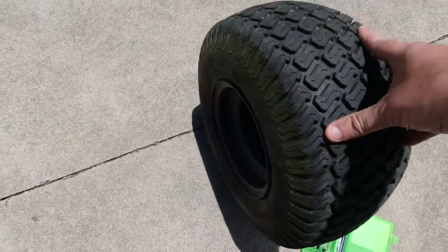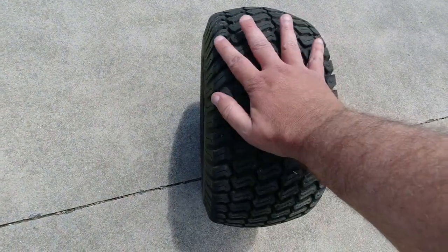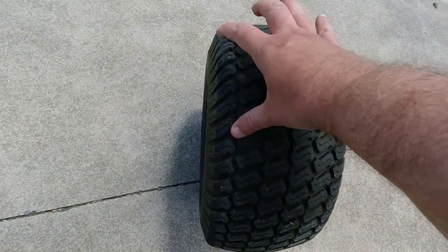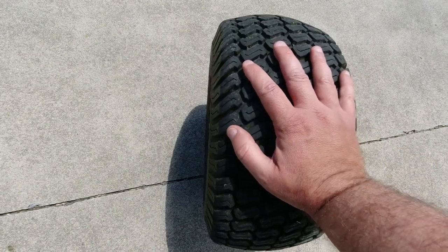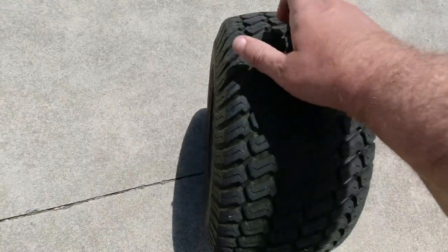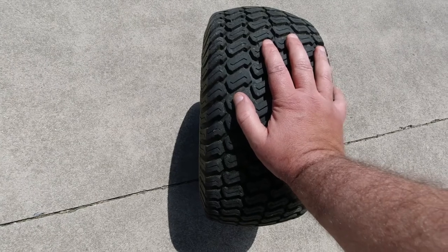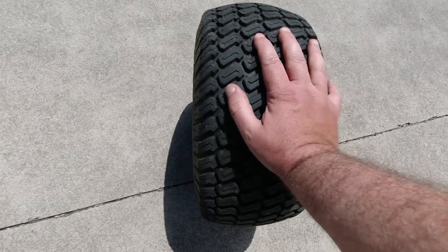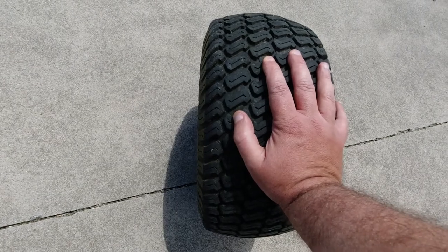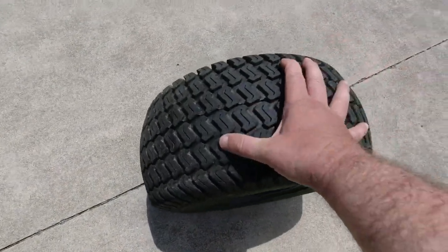There are a lot of different methods to find the hole. Some people just put their hand over it — especially if you can get a lot of psi in, you'll be able to feel it. Because of a medical condition I have, I don't have a lot of feeling in my hands, so an alternative is a spray bottle of soapy water to see where it bubbles. Or you can do what I do and hold it up to your cheek and keep rotating it, because I can still feel air on my cheek. When the air starts coming out, I narrow down where it is and then I mark it. I've already done that right there.